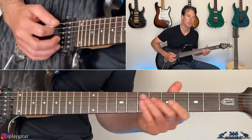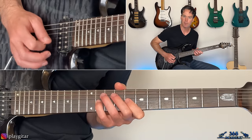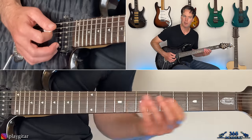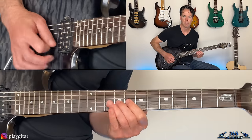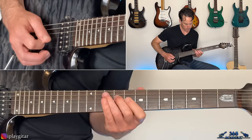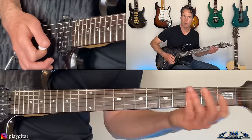Then essentially the same thing a fret lower — goes eight, nine on the D to end it. You can hit that with a pinch harmonic on it if you want.